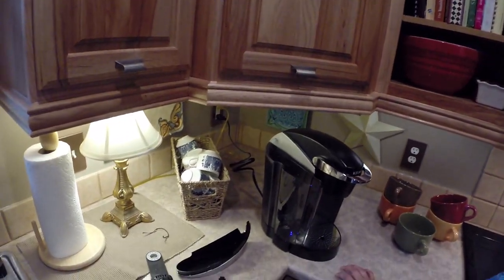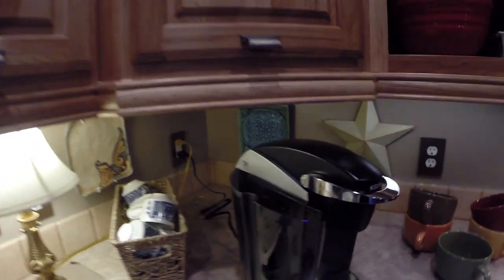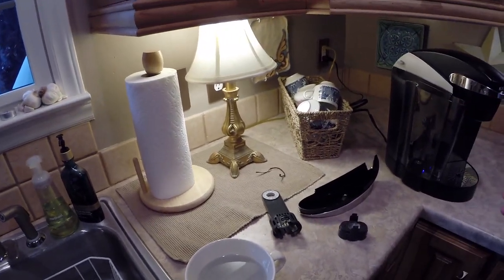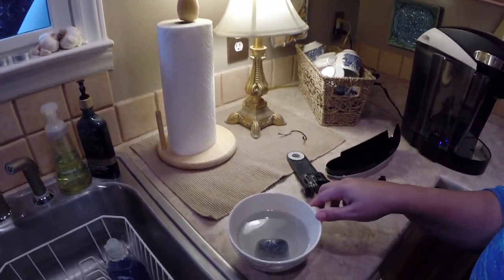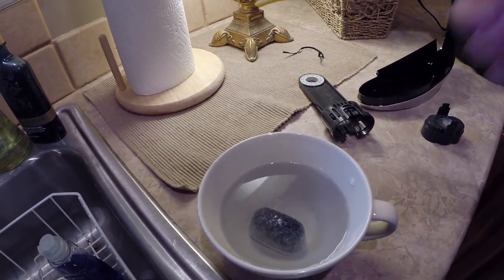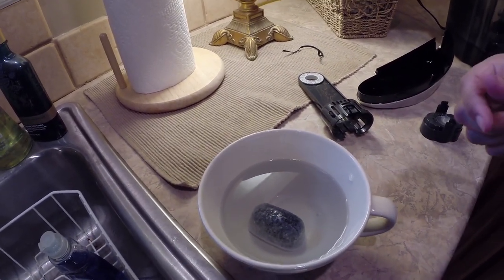We're going to put in the new water filter for our new Keurig machine. I went online to try and find a video on how to do this — I didn't see anything that was kind of up to par. This is like the same type of cartridge or filter cartridge that's in my Cuisinart machine.